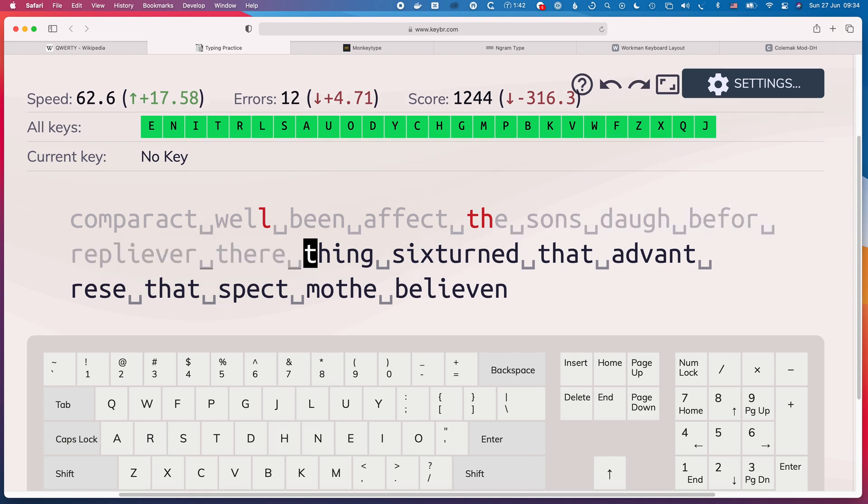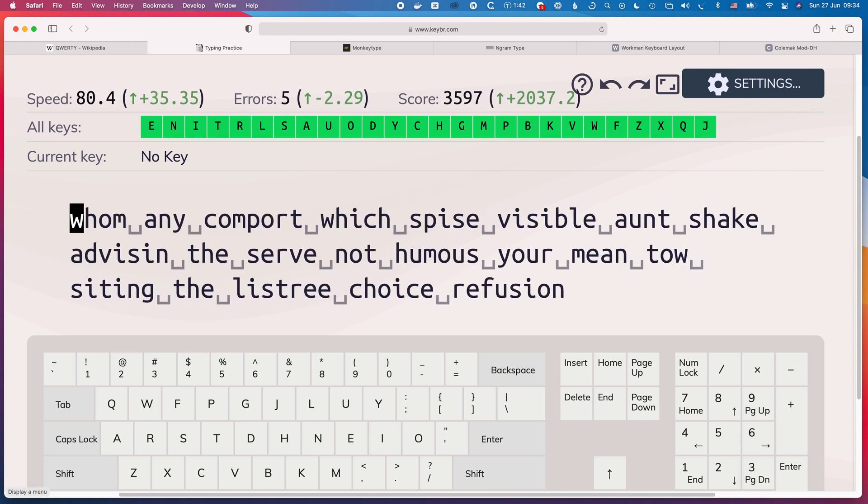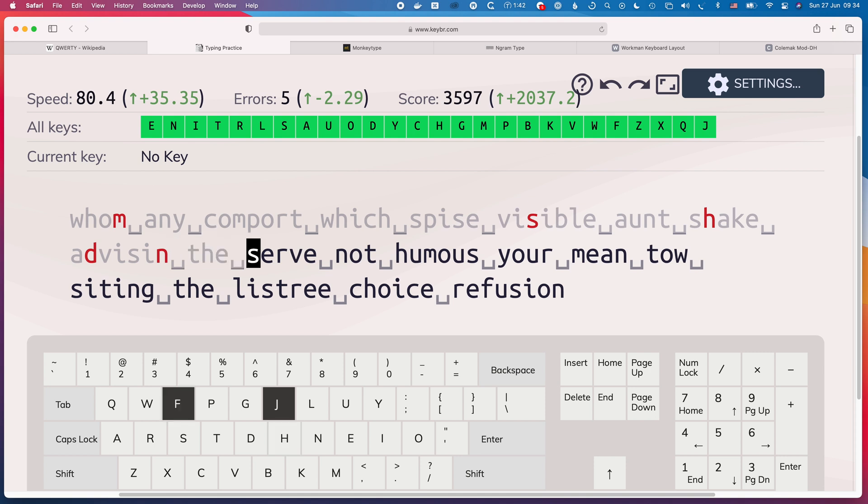It's a brilliant tool because it introduces the keys incrementally, drills you on them until you get good at them, and then gives you another key to add into the mix. You're not doing complete words — you're doing almost complete words — so it focuses on common patterns. I think it's a really good hybrid between drilling just bigrams and drilling whole words.